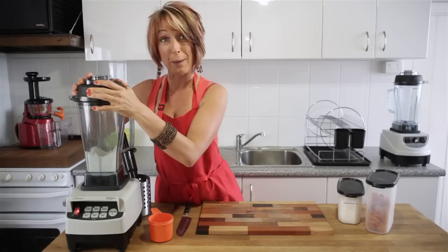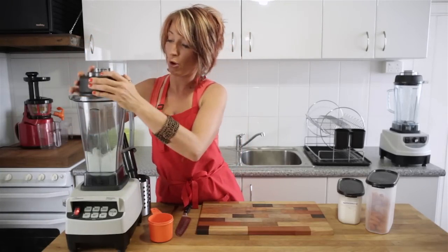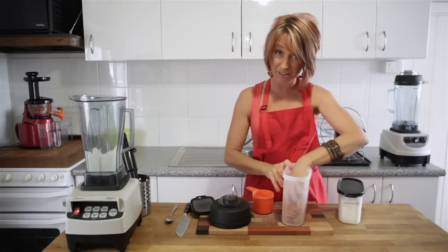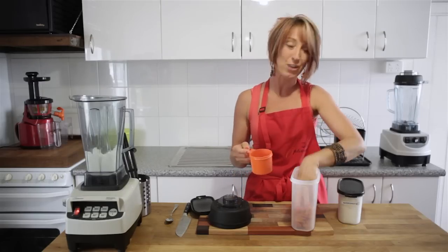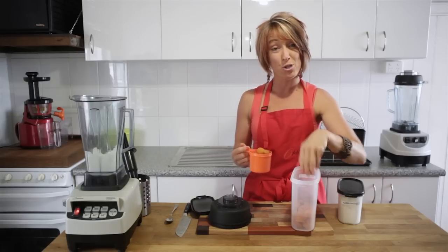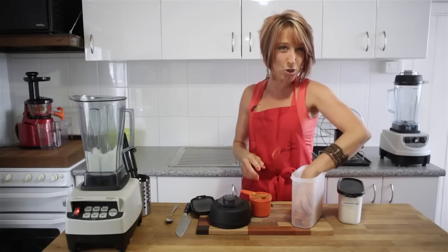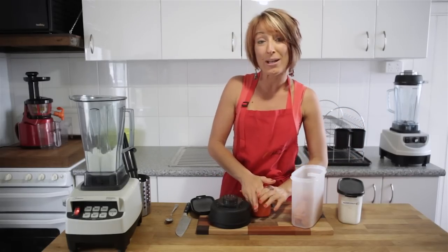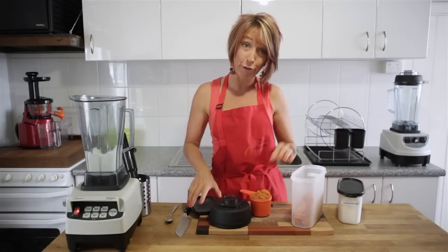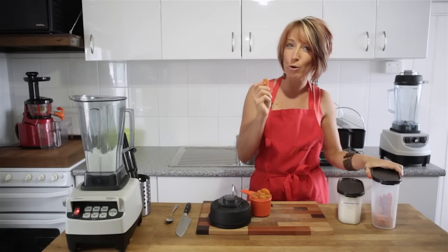Just a few quick pulses and you can see we've now got a really fine, grainy kind of coconut. What we need to add next is one cup of dried apricots. These dried apricots have a nice pretty orange color, but they contain preservative number 220, which has been linked to asthma and breathing problems, especially in children. If you'd like to make these apricot bites and you're not concerned about the orange color, you can buy organic or sulfite-free apricots from an organic market or health food store.